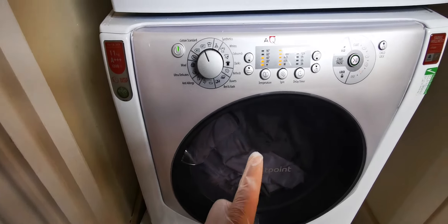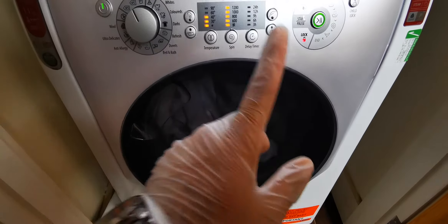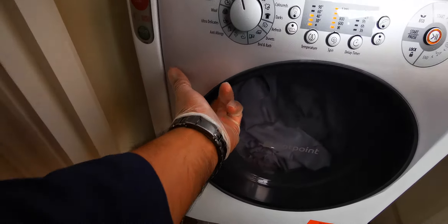Can you hear that? When I press start, you can hear the sound. Two sounds — so the door is locked and working.